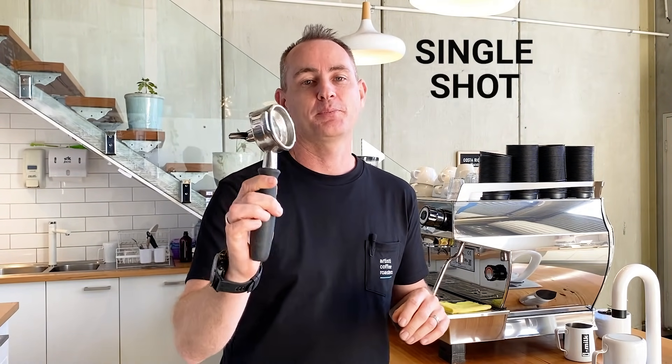Why we don't use a single shot basket. Stick about and I'll tell you the reasons why we ditch these.